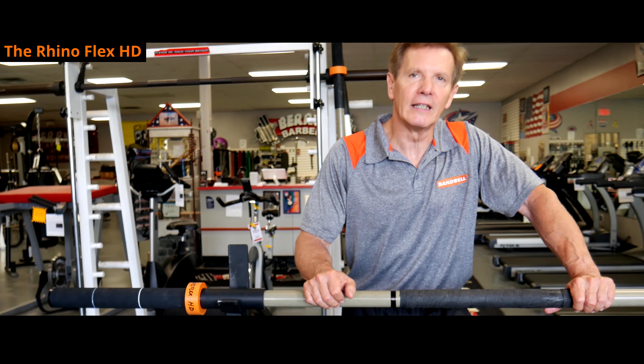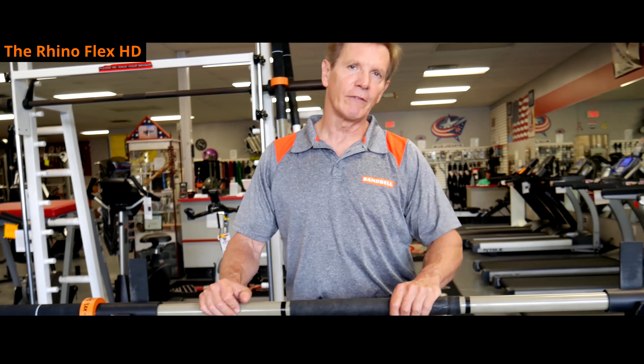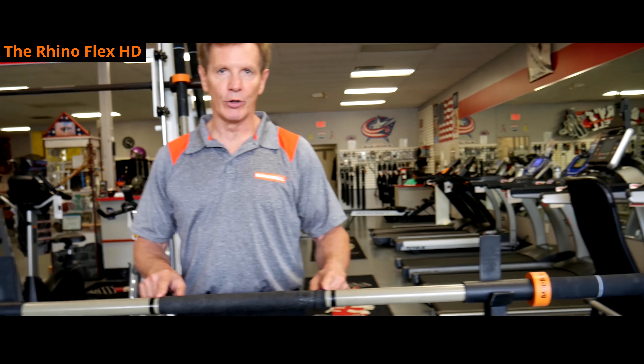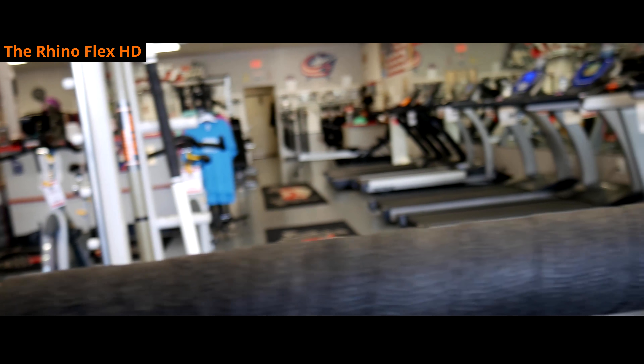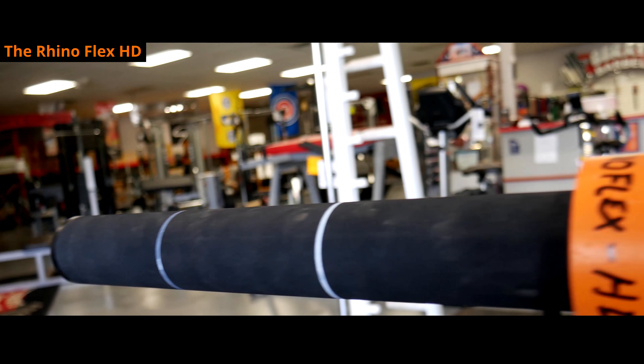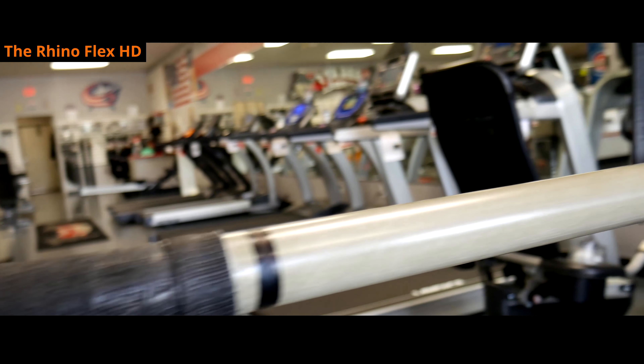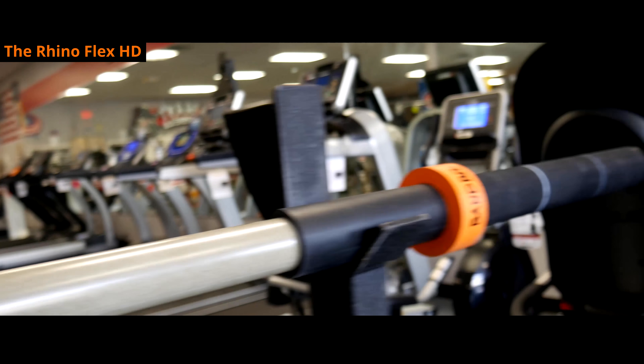This is the next step up from the standard RhinoFlex — this is the RhinoFlex HD. It's got a 650 pound weight limit, carbon fiber knurling that really grips onto your back if you're squatting with it and also gives support to the center of the bar. There are internal construction differences between this and the standard which make it a much stronger bar. So if you're a power lifter who tends to do heavier lifts with squats and bench, the HD bar is what you want.